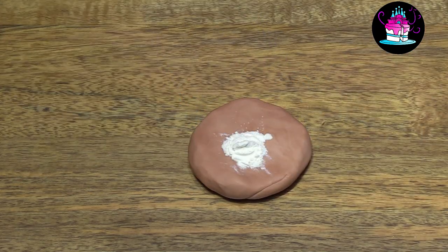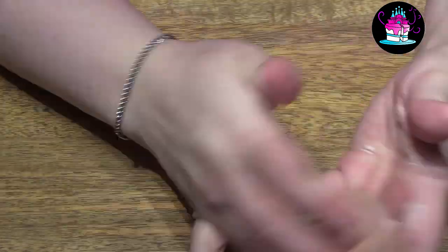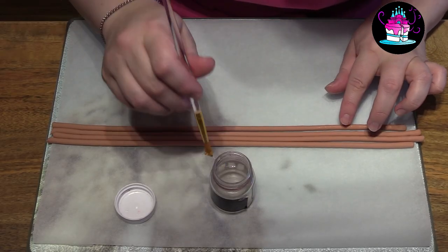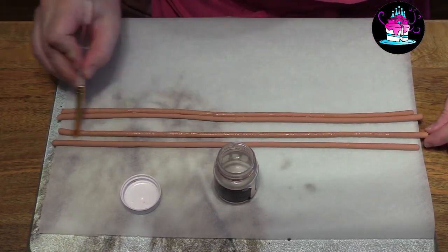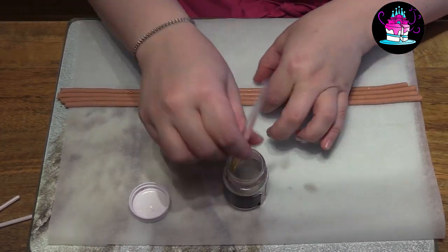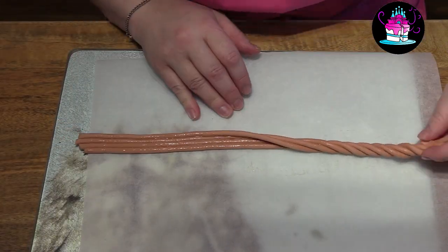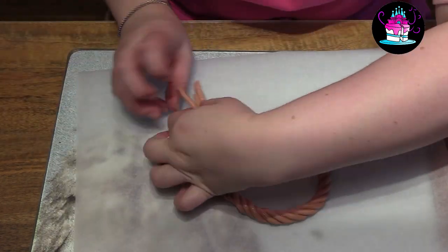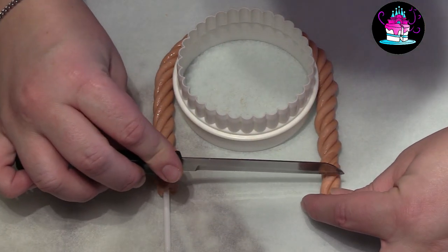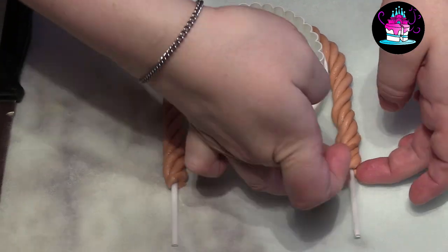For our handle we need to use modelling paste, so we add a small amount of tylo powder to some of the leftover fondant and simply knead this in — this will allow it to set lovely and hard. I have used my sugar extruder again so the sausage shapes are the right size, then I simply cover each one with some edible glue, stick them together, place some more edible glue over the top, and then twist them into a handle-like shape. I then use a cupcake cutter so that they can set in the shape and size that I want. I then simply trim off the excess and insert a lollipop stick — this will act as my support. Leave this to dry.